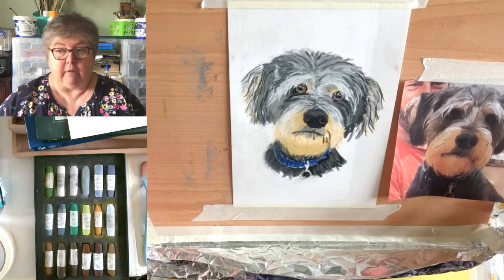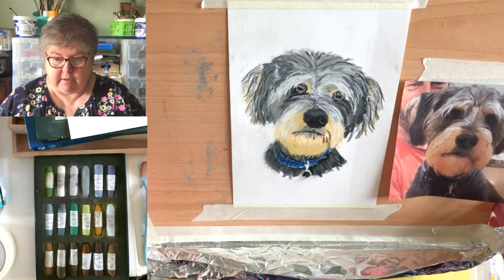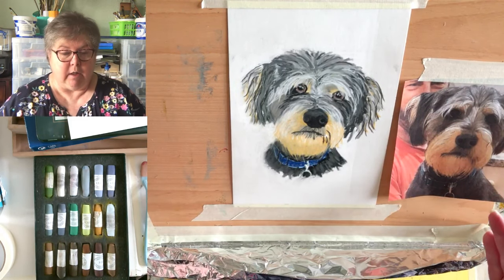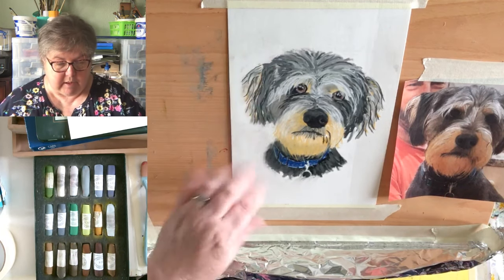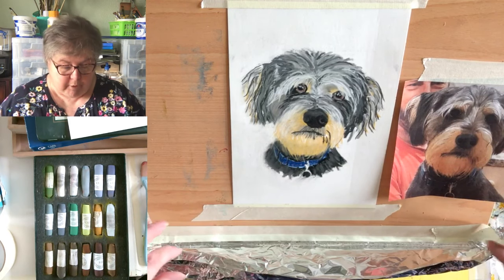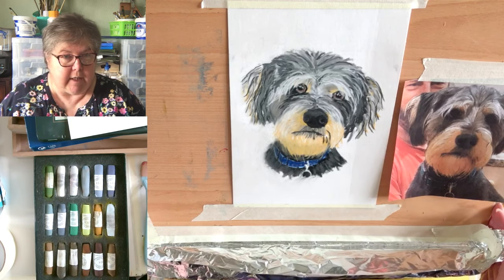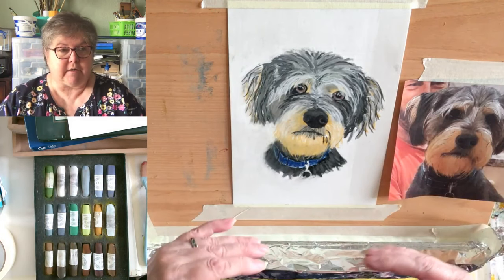I've actually got a full-size easel for larger work, but for most things this little Reeves desktop easel is fine — it goes higher and lower, but this is where the camera likes it. You can masking-tape your card or paper onto it. Importantly, at the bottom make yourself a tray. I use foil because it's malleable — folded over at each end — and when you're using pastels it's incredibly dusty.